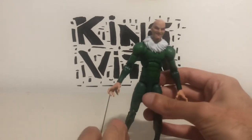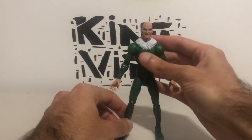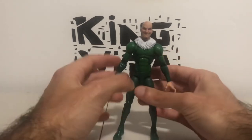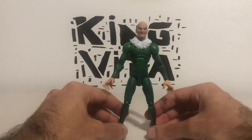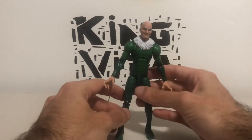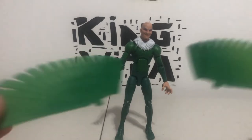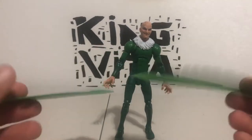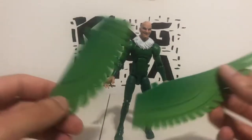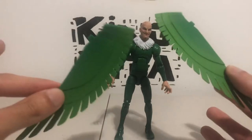Now he does come with accessories. First accessory — he comes with these two wings here. He comes with two sets of wings. This is really strange — let me explain. He comes with two sets of wings, and they're in two sets. Each of these is a set of two, and they come with these as well.